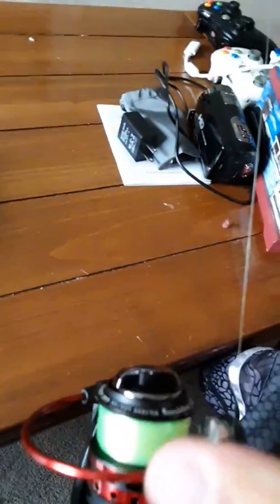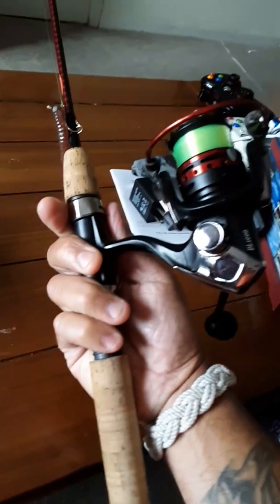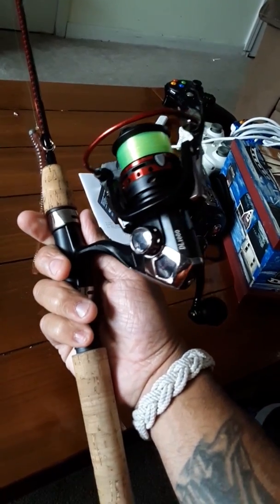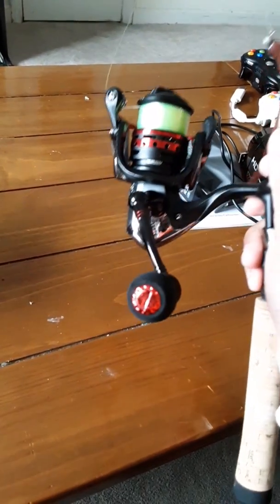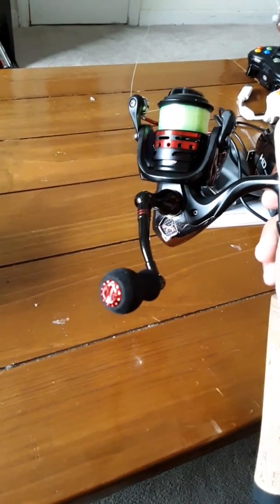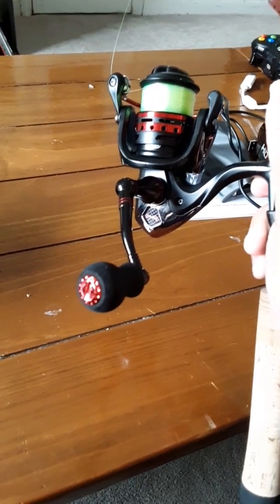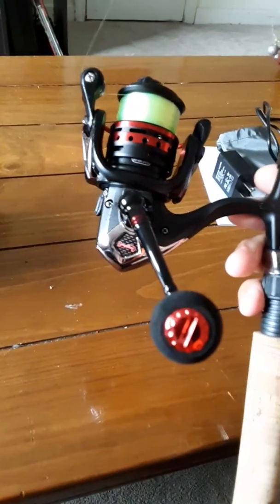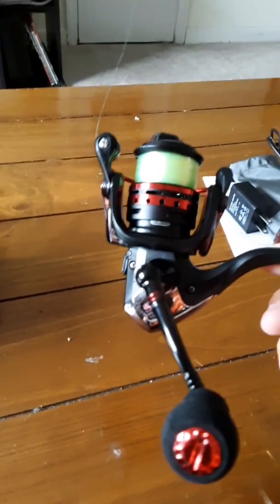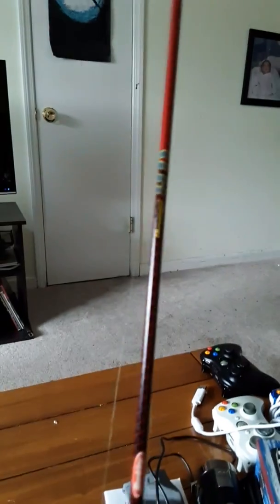It's a reel — not much to be said. It works very good. For 20 bucks, if you're looking for an inexpensive reel that holds up, or just a spare reel for a kid, it works very well. Lightweight, great construction, no issues — no grinding, no squealing, gotten snagged plenty of times, didn't destroy the drag. Caught plenty of fish. I have it set up on a Berkeley Cherrywood ultralight.